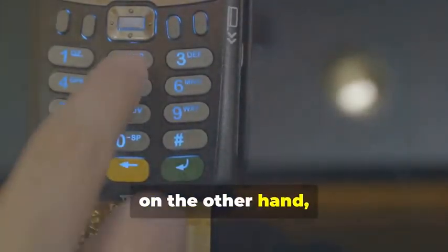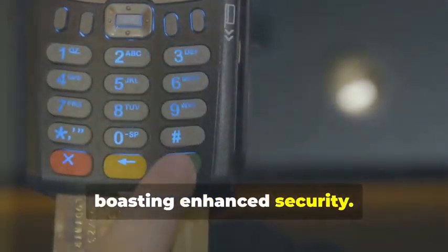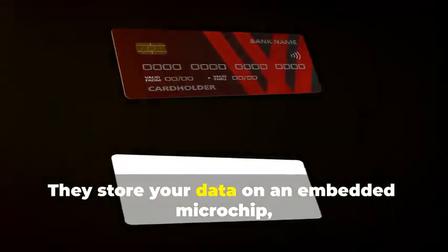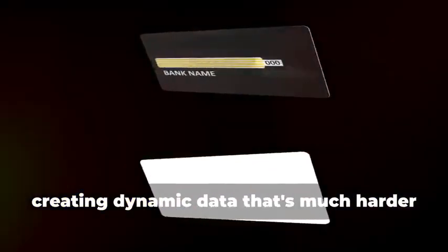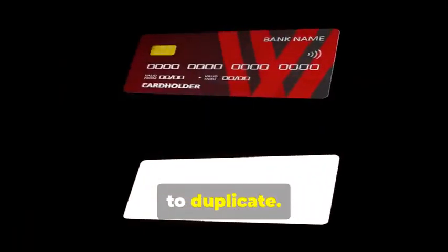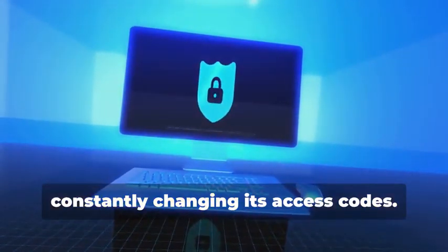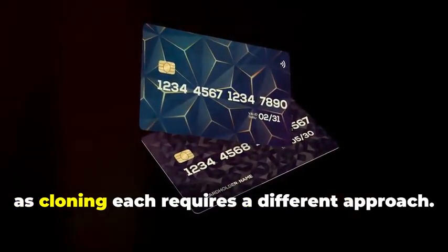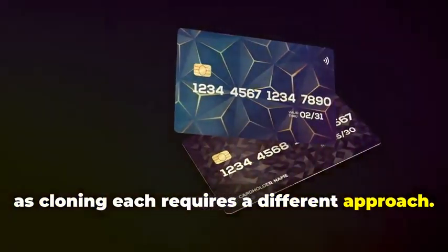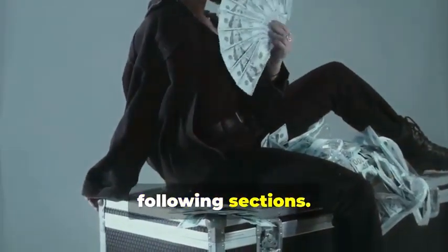Chip cards, on the other hand, are the new kids on the block, boasting enhanced security. They store your data on an embedded microchip, creating dynamic data that's much harder to duplicate. Think of it as a secure hard drive, constantly changing its access codes. Understanding the difference between these two is crucial, as cloning each requires a different approach, but we'll break it down step by step in the following sections.